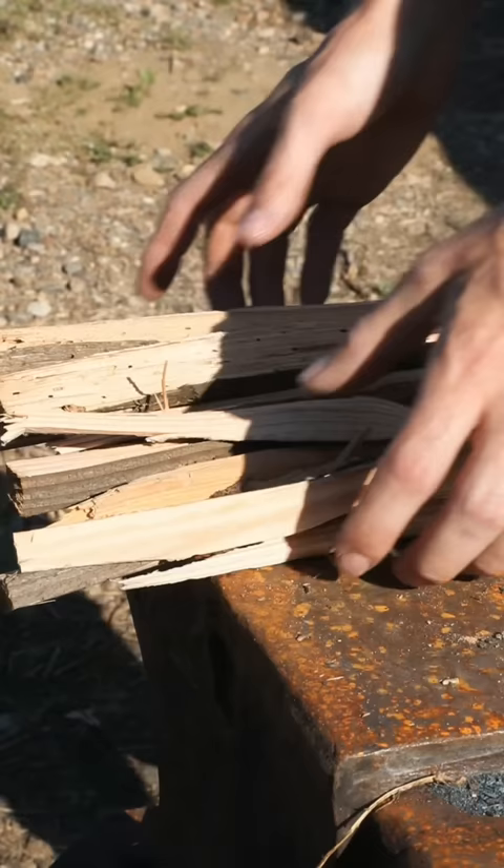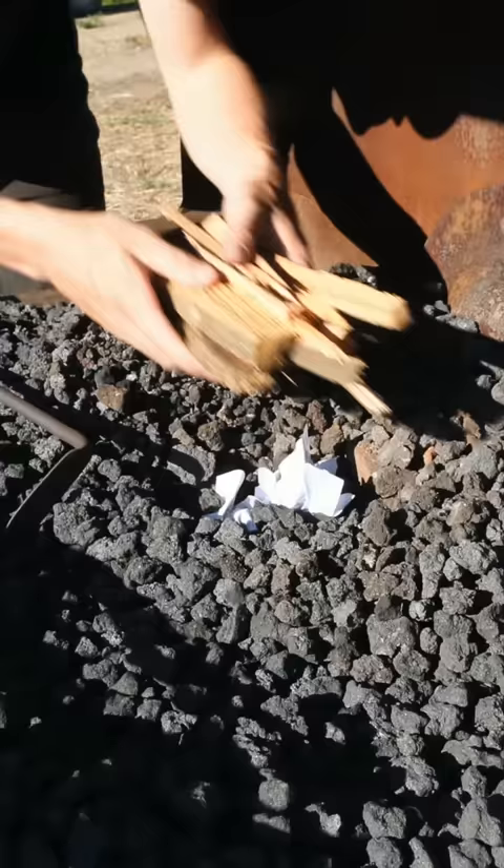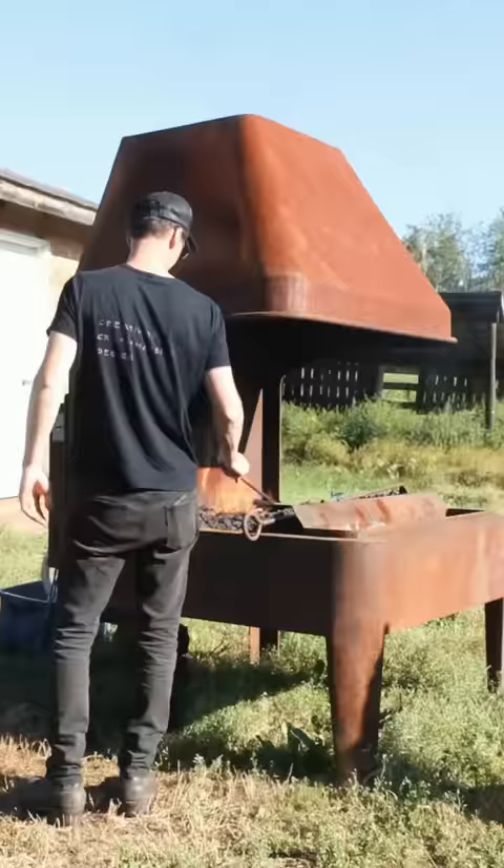Attempting to make a bottle opener from a piece of cable. First I get my coal forge going, then stick the cable in.